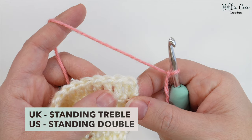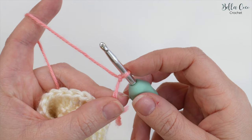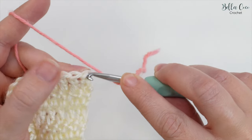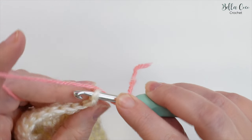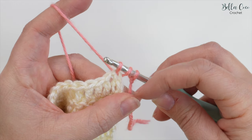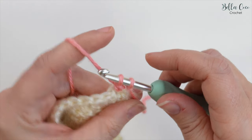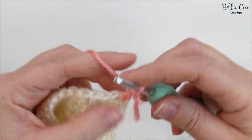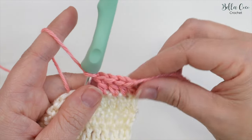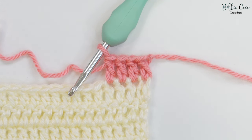Now let's take a look at a standing treble crochet, which is standing double crochet in US terms. Again you have your slipknot on the hook, place your finger on there, yarn over and also place your finger on the strand on the hook, go into that very first stitch, yarn over and pull through. Hold on to the tail end to secure it, yarn over and pull through two loops, then yarn over and pull through those last two loops on the hook. The knot is at the top of the work — there we have a UK standing treble crochet, which is a US standing double crochet.